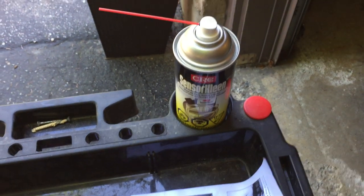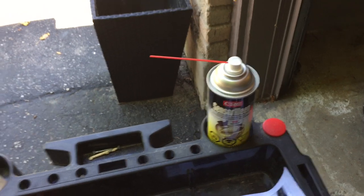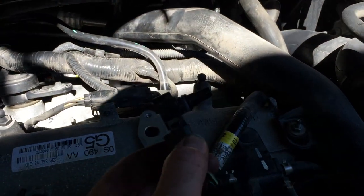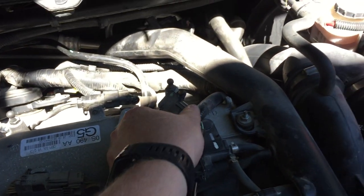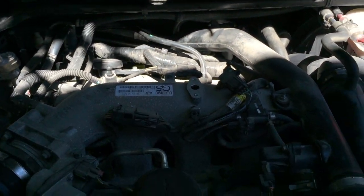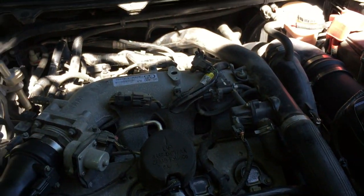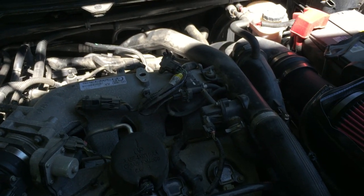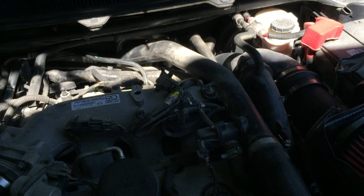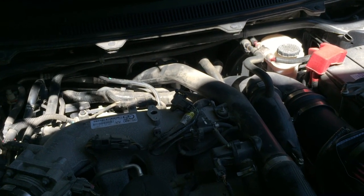I'm going to take some sensor cleaner, give it about ten sprays with a paper towel, and let it dry. When you put it back in, I like to use just a little bit of lube on the O-ring rather than trying to force it in. I prefer that. So we'll put it back together, see how everything runs, and that should be it. Thumbs up if you liked it, thumbs down if you didn't — thanks!